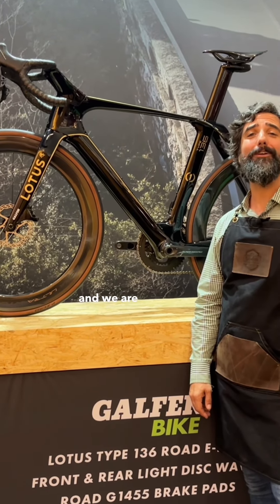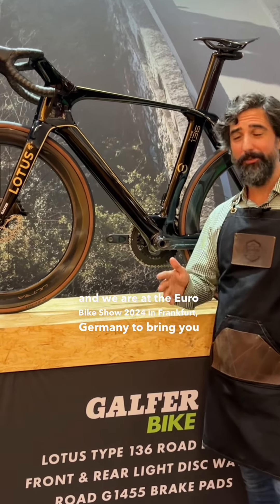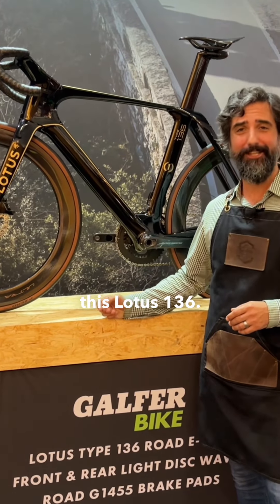Hi, this is Josh from BeachGlade Today, and we are at the Eurobike Show 2024 in Frankfurt, Germany, to bring you this Lotus 136.